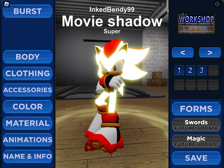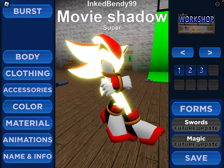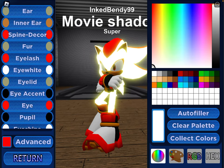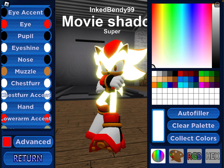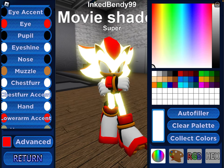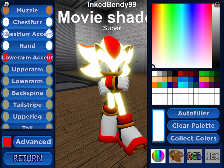Next up, we got Super Movie Shadow. You want to do everything the exact same except you want these colors. Make sure to match these colors for the body and stuff like that. And once you've got that color, make sure to lighten it up all the way.